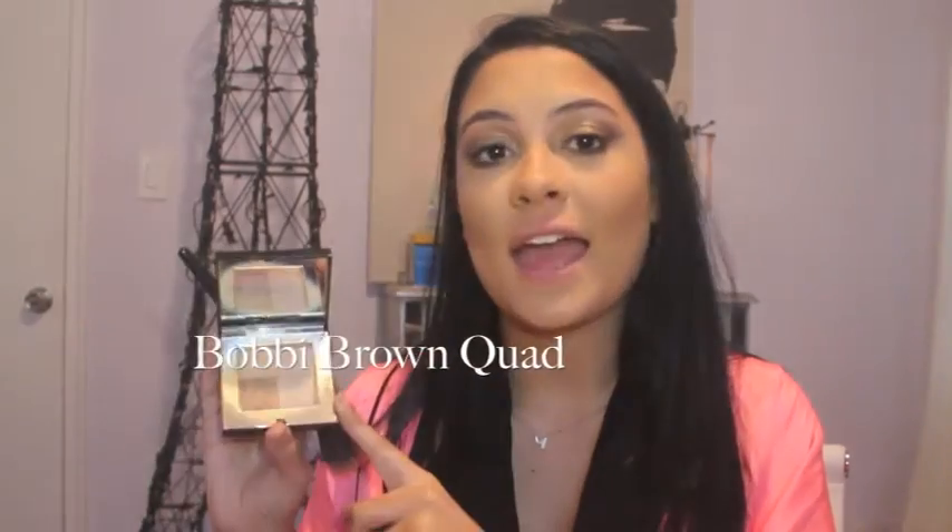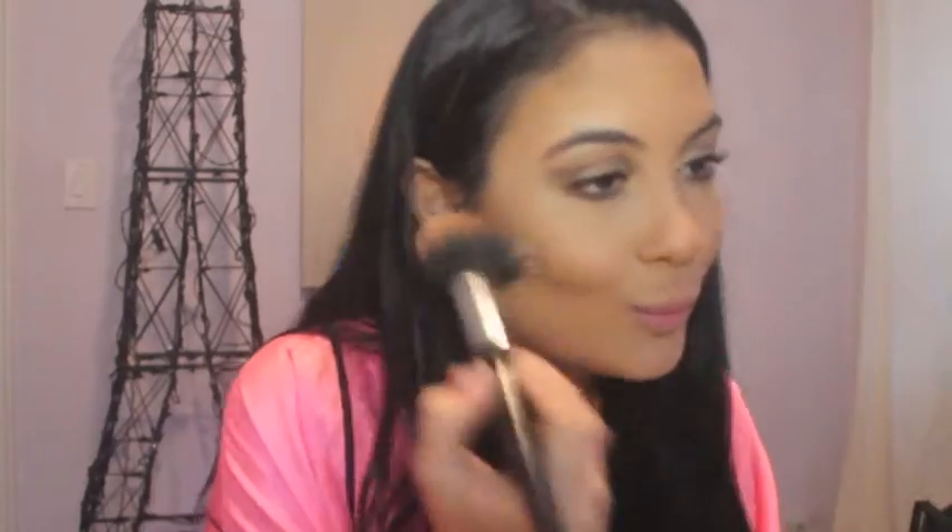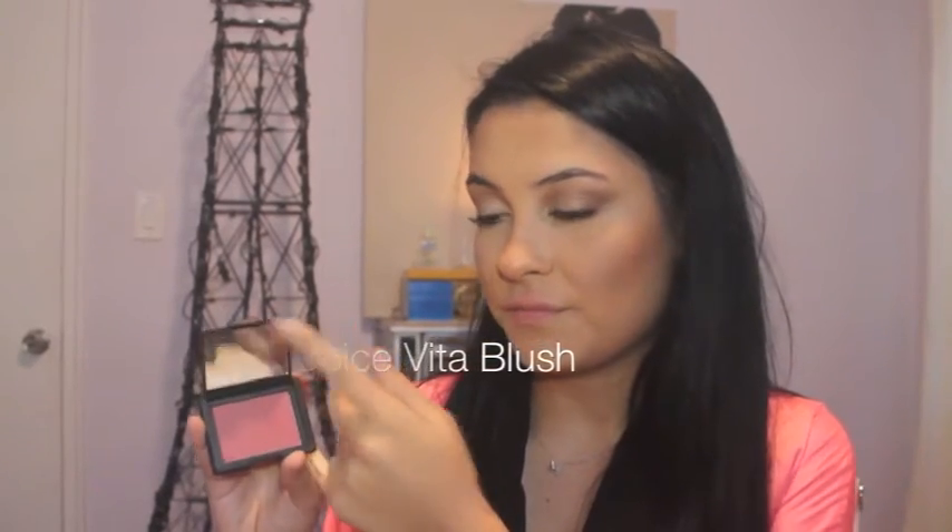To do this look, you have to look super glowing. So I'm going to use my Bobbi Brown Quad — you're just going to swirl all these colors together and apply it to your cheeks. Then I'm going to use NARS Dolce Vita Blush and I'm also going to mix it with MAC's Peony Petal.